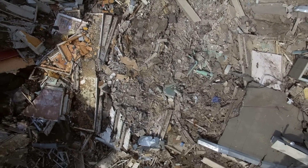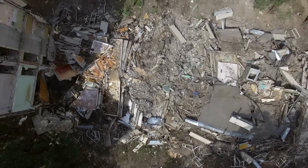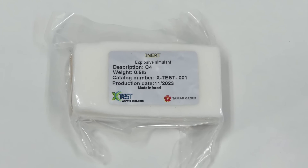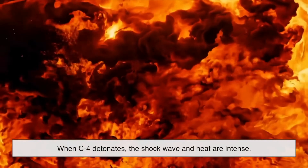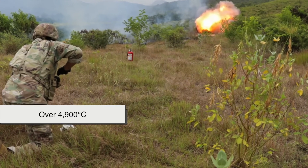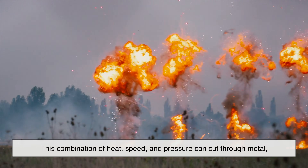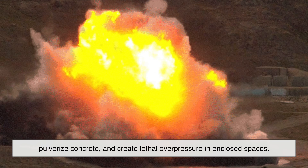Beyond the battlefield, C4 has also been used in highly controlled demolition jobs, where the goal is to bring down structures quickly and safely. Its stability and predictable performance make it ideal for tasks where timing and placement are everything. When C4 detonates, the shock wave and heat are intense — the gases produced can reach temperatures of over 4,900 degrees Celsius, and the blast wave can travel at around 8,000 meters per second. This combination of heat, speed, and pressure can cut through metal, pulverize concrete, and create lethal overpressure in enclosed spaces.